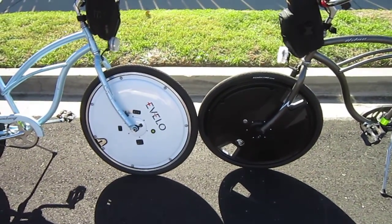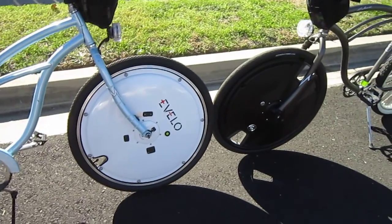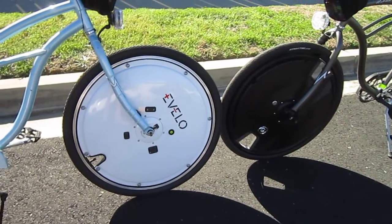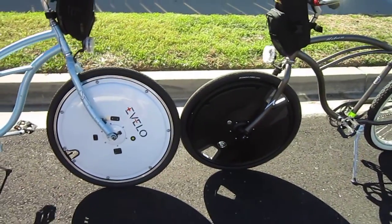Welcome back to Turbo Bob's Bicycle Blog. This should be my final series of videos on the eVelo wheel versus the Omni wheel. In this one I want to tell you what the differences are: the way they mount, the way they operate, and some of the stuff inside.